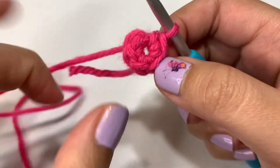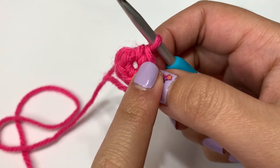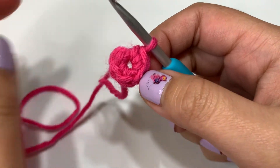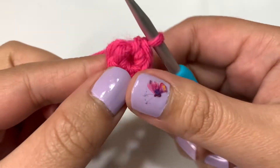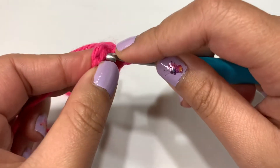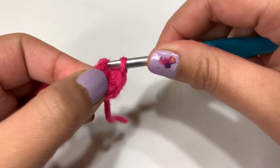If you need to, you can put a stitch marker into that last single crochet you did, but I'm not going to do that because I can keep track for my next round. For round two, all you're going to do is just single crochet — five times — and that's going to be round two.